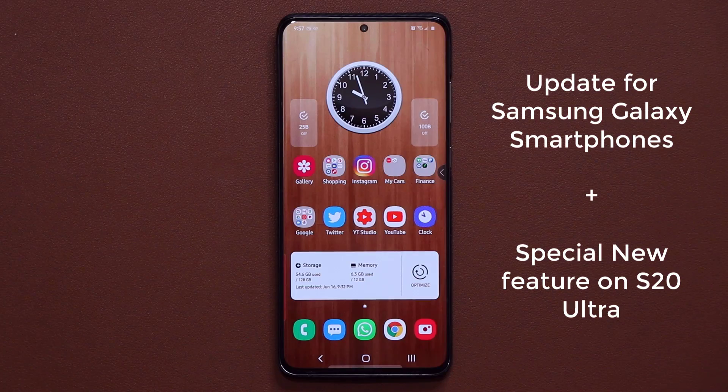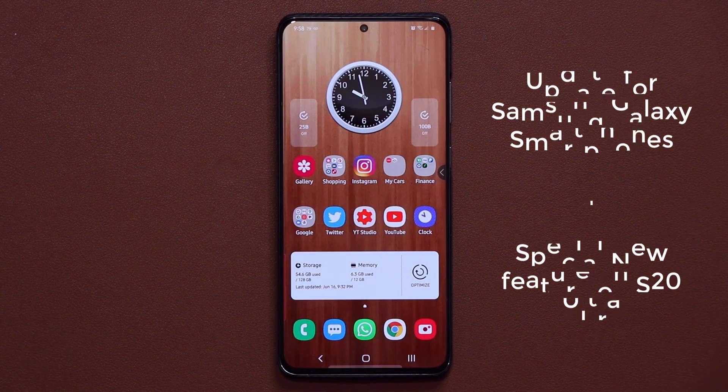Hey guys, Saki here from Saki Tech. In today's video we have a brand new update for our Samsung Galaxy smartphones, specifically for the Samsung Galaxy S20 Ultra — we have a really special new feature for the camera.